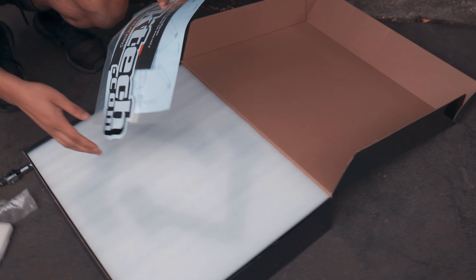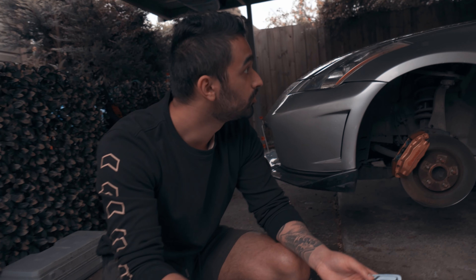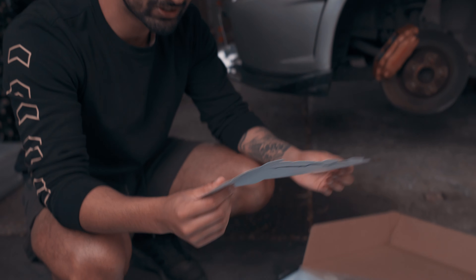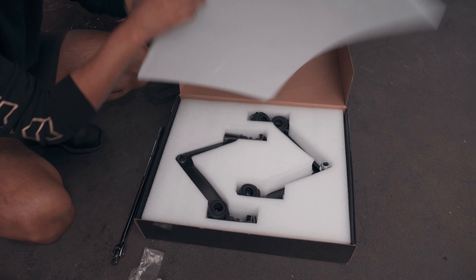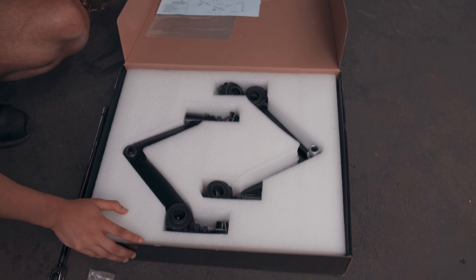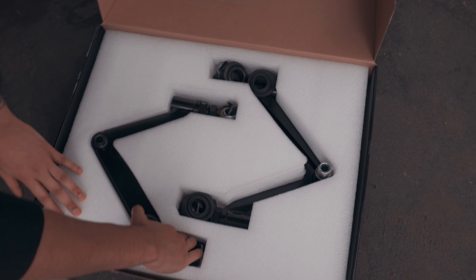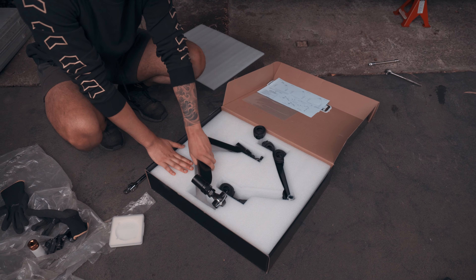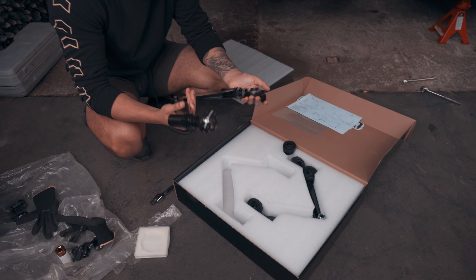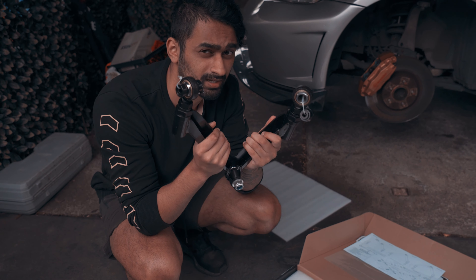Oh shit, is that the sticker? Oh, I got two! Getting some camber boys, getting some camber.